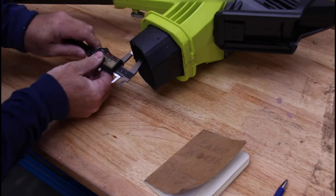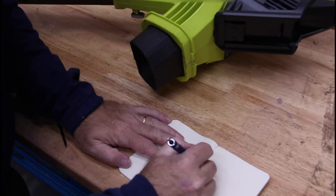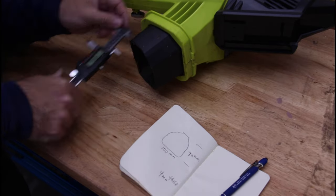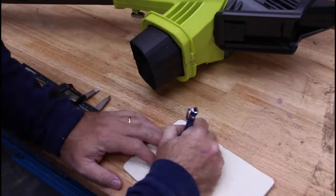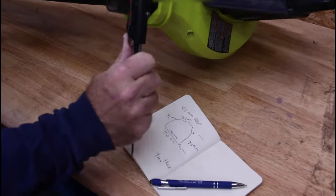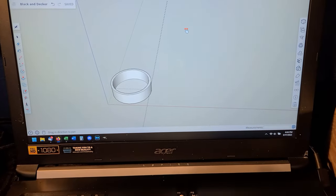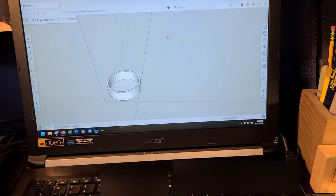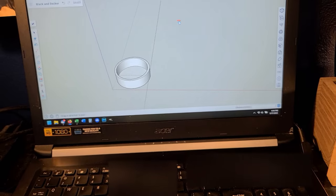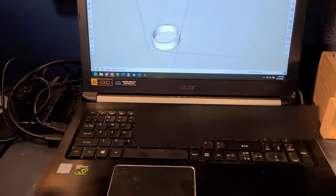I got a digital micrometer — this one's from Husky at Home Depot, link in the description — and I just started measuring all the different parameters: the depths, the diameters, the angles of both the Black & Decker side and the Ryobi side. I've modeled up the ring portion in SketchUp, and this is going to help me get my scale and verify my measurements.